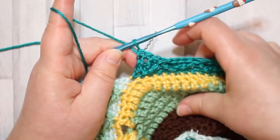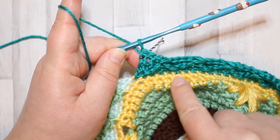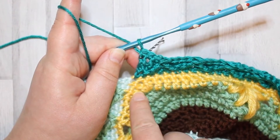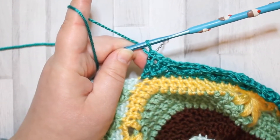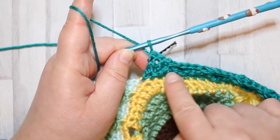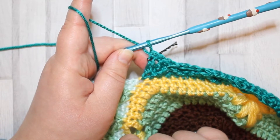I've got to the end of the row and I finished on a full treble two together - there's no half stitch at the end. So though we started the row with a half stitch, we don't finish the row with one. The last three stitches I made were single crochets. Once we've done that we can turn and begin the next row.